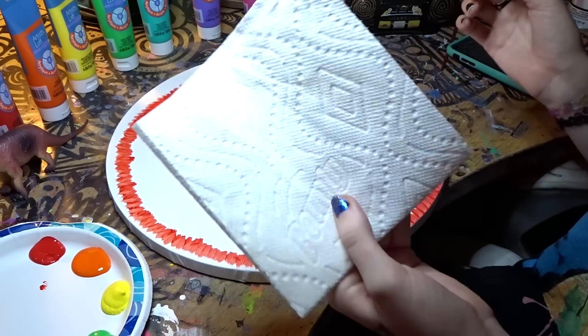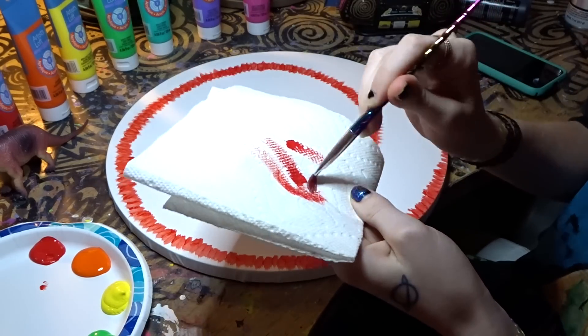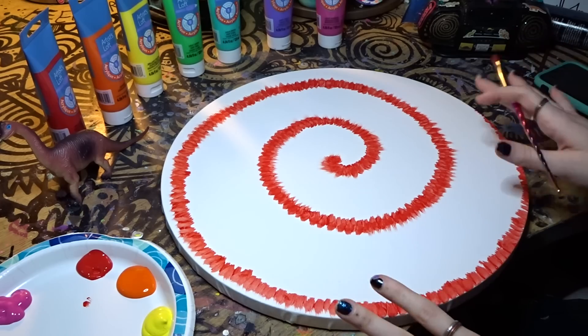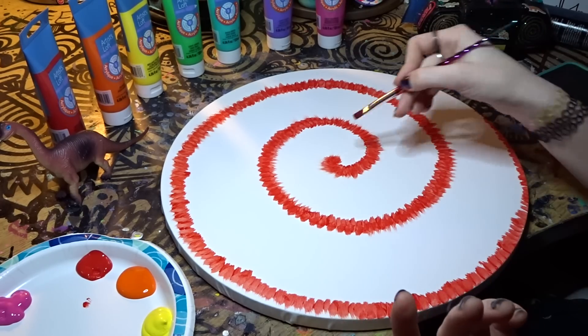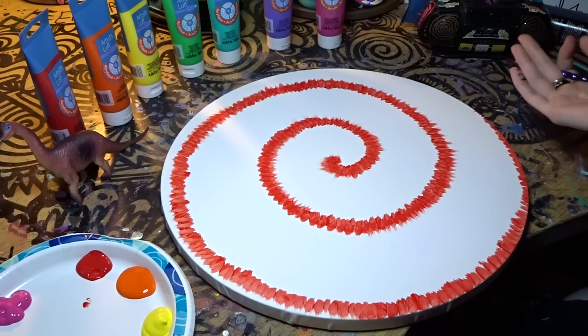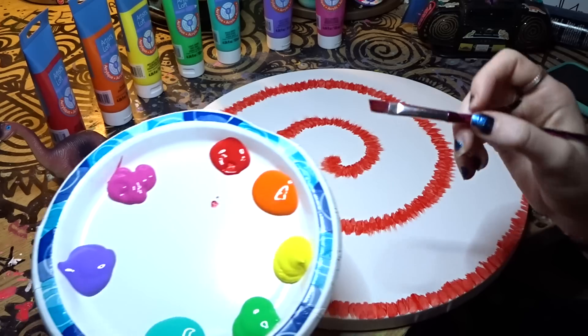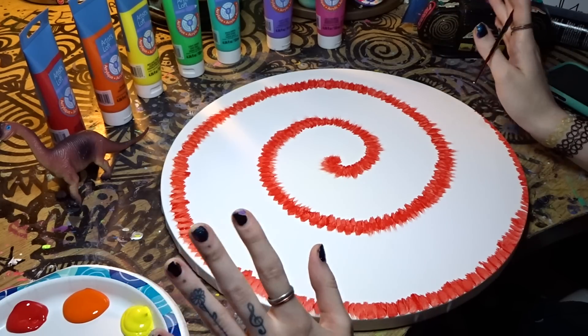Now we're going to move on to the next color. Get your little paper towel and just wipe your paintbrush. Once you have this one swirl it's so easy from there — all you do is the same thing but change up the colors. The next one we're going to do is orange. Don't worry if your canvas isn't round, it'll still look good.